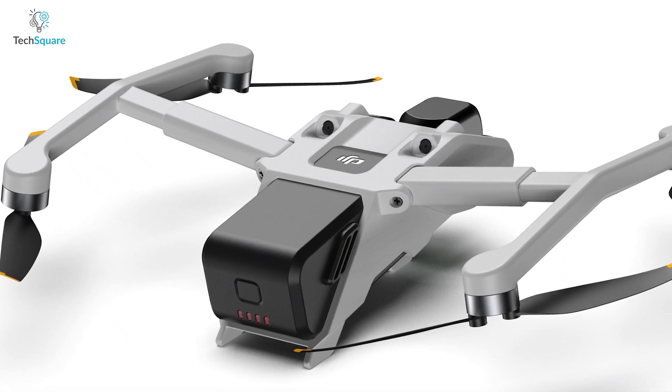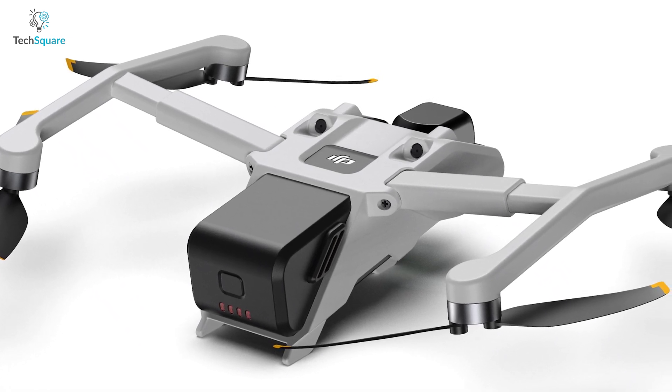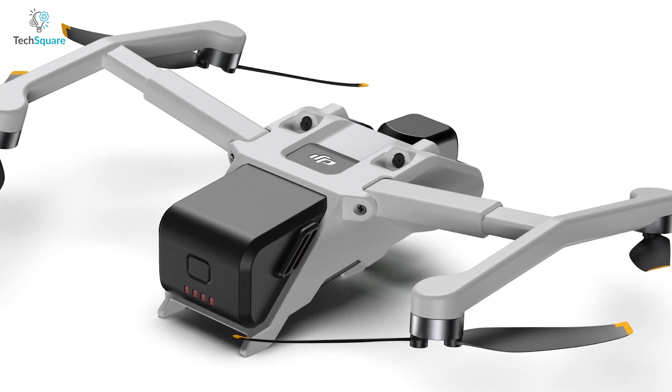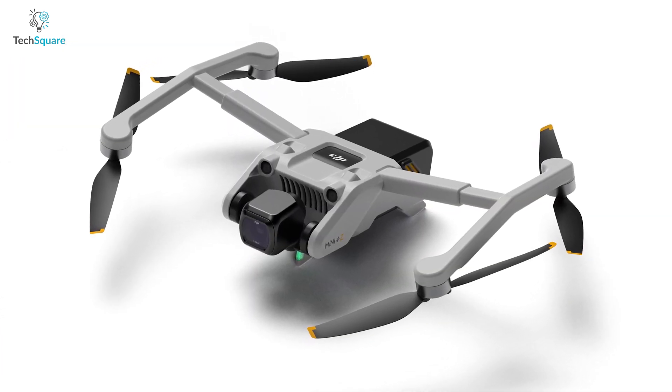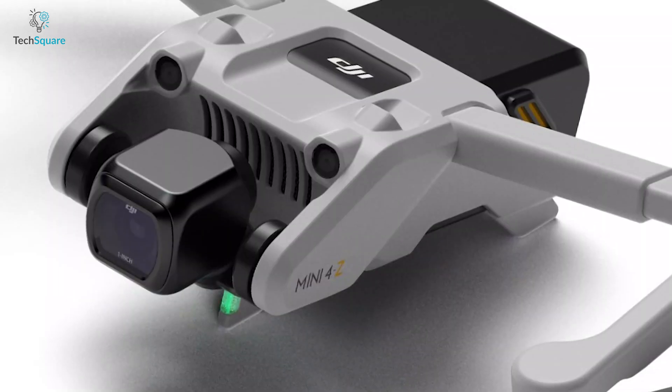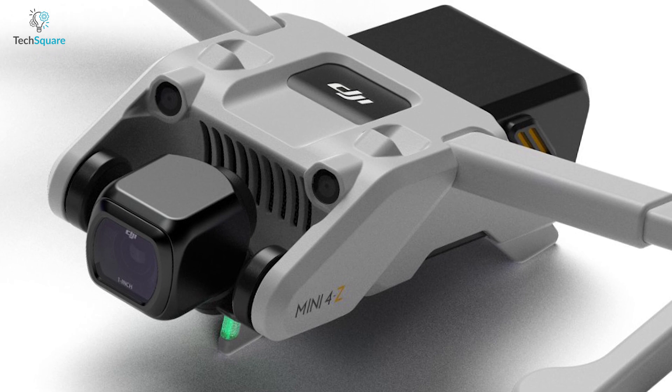First of all, a drone enthusiast named Chenji Gazer has created some impressive computer-generated images of a potential DJI Mini 4 prototype. While it should be noted that these images do not depict an actual prototype created by DJI, the design is quite well done and worthy of closer examination.